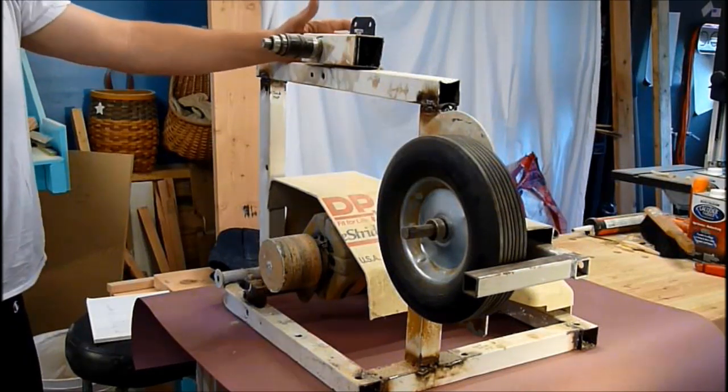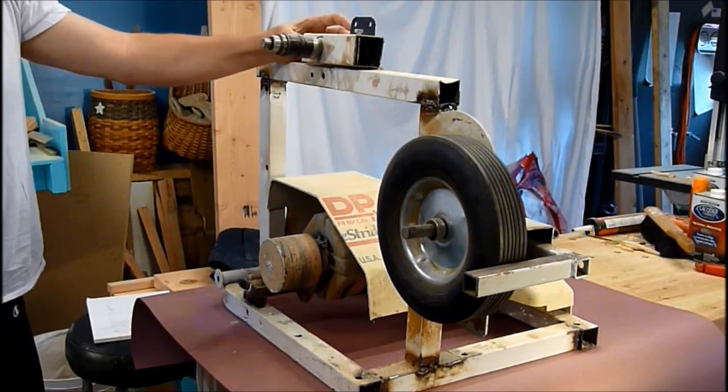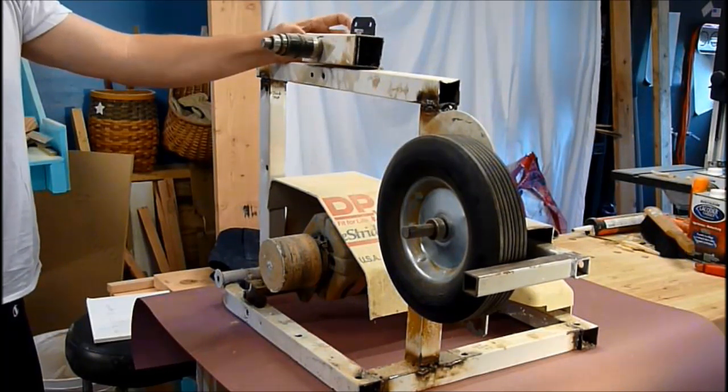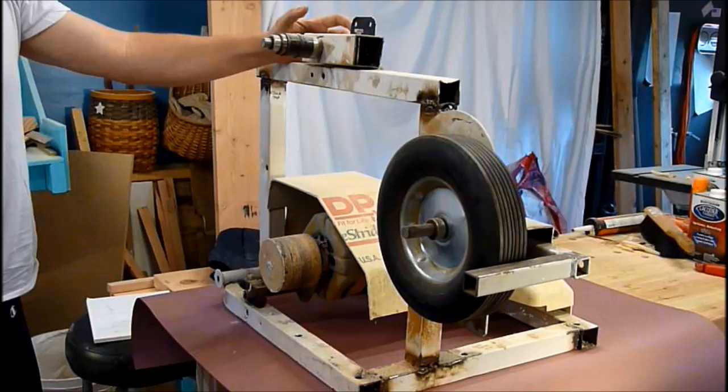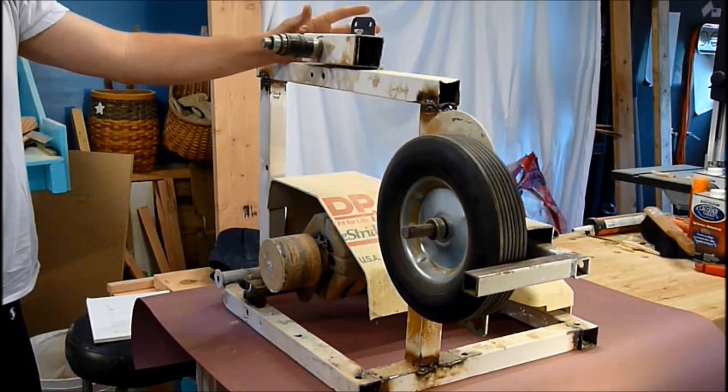Here is my hobbled-together 2x72 belt grinder. I used this initially to make a couple of knives I'd been wanting — I couldn't afford them, so I figured I would try and make them. It turned out pretty well. I have no real complaints about it. It's certainly not a commercial system, but it seems to work.